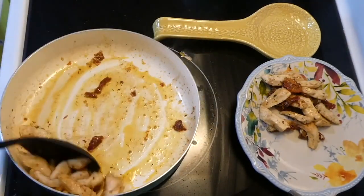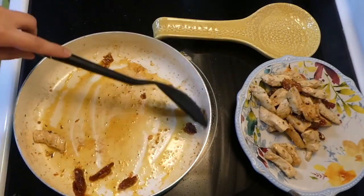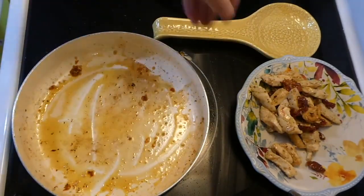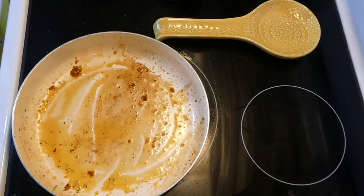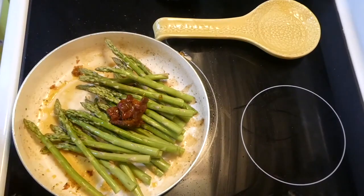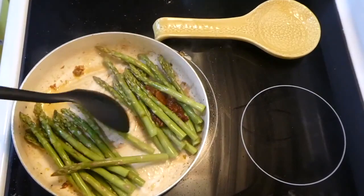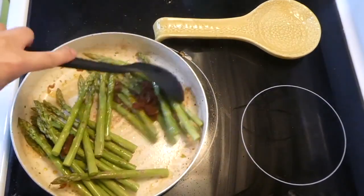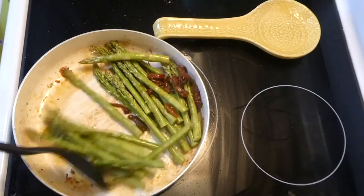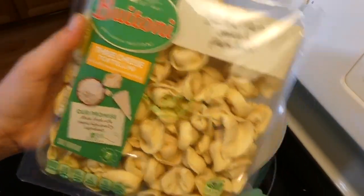To the same saucepan, I added one pound of asparagus — I trimmed the ends — plus another quarter cup of sun-dried tomatoes with a little bit of salt, and I'm going to cook this asparagus completely through. I added half a cup of water just to quicken the steaming process.